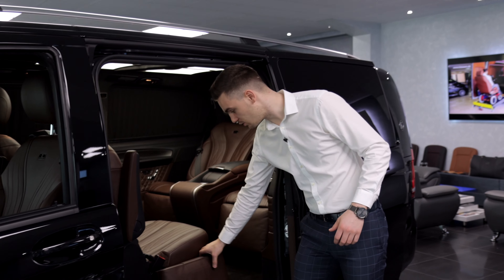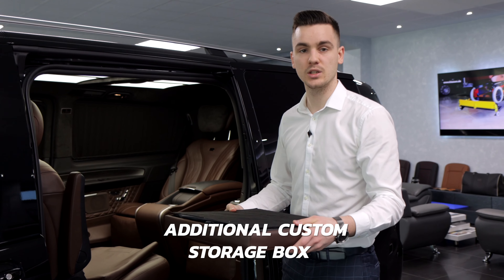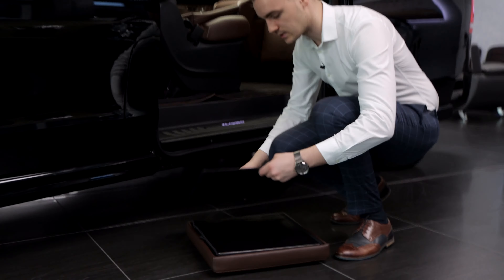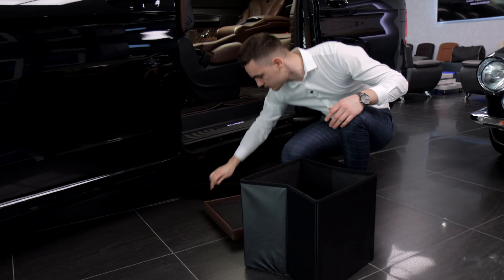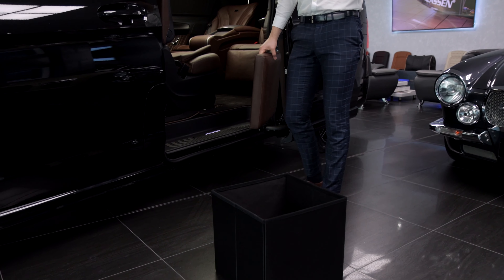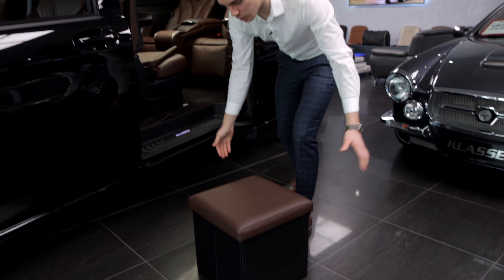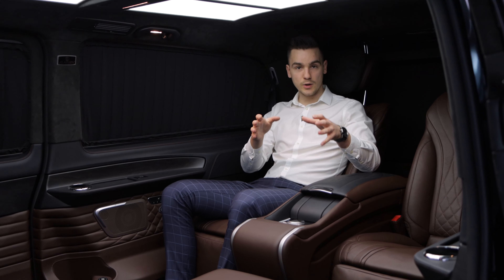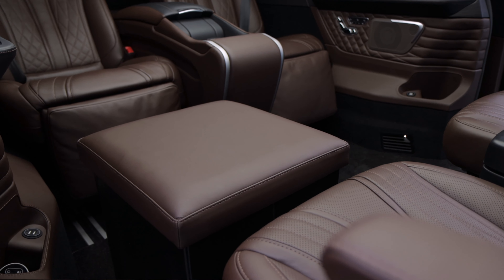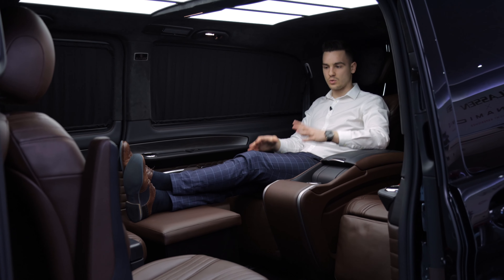We also developed a special feature in this car — a nice leather bag with an additional box. You take it out from the leather box, open it, and assemble it: place the floor inside and the box is ready. You can use it to store shoes, bottles of water, documents, or folders. It also has a top to close it, and you can use it as a footrest or as additional support connected to the V-Class seat.